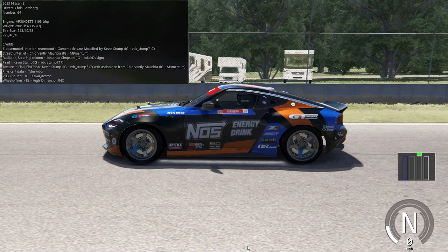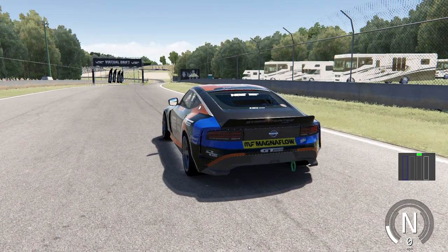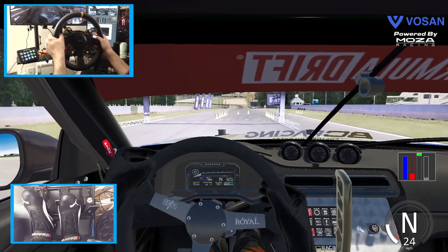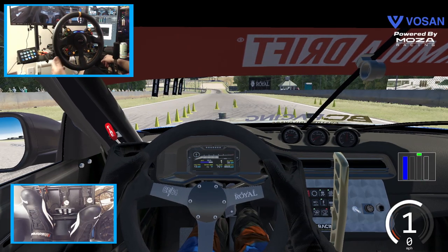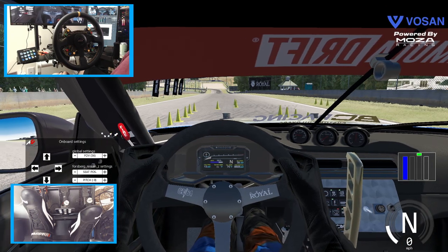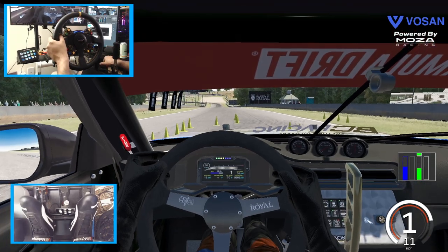So we're gonna go full send on this car, two tracks maybe three, and take a rip on this thing — a little bit of a showcase of Forsberg's new Z. So let's get to it. We're gonna do a little bit of a sight lap initially just to make sure we don't go full send right away. Those lights are really bright, I'm gonna turn those off. I think we need to move our seating position slightly to the left and save that in my INI.